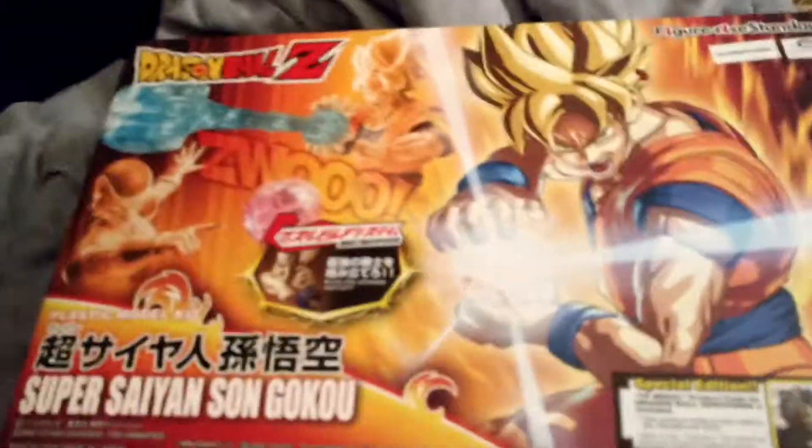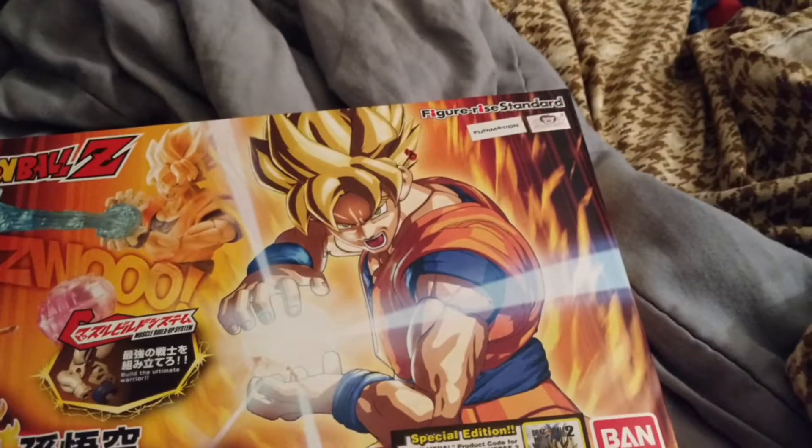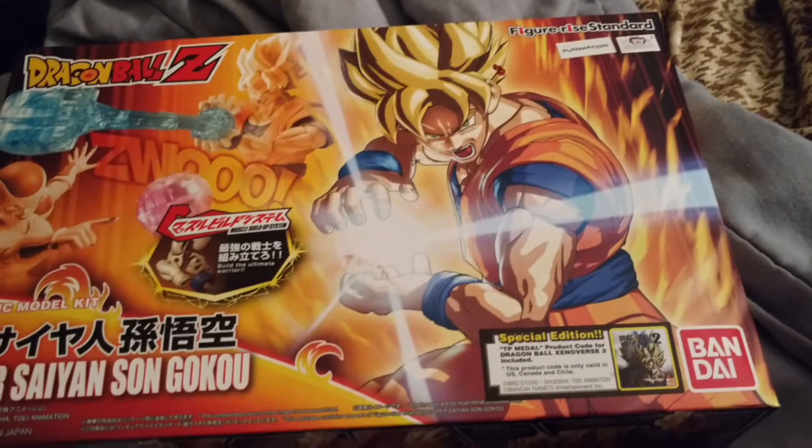Hey everyone, GM Rex here, and I decided that I was going to review something today, even though it's not Tuesday Reviews Day. I'm going to review something that isn't worthy of a Tuesday Reviews Day, and that is the Dragon Ball Z Super Saiyan Sun Goku Figure Rise Standard Model Kit.